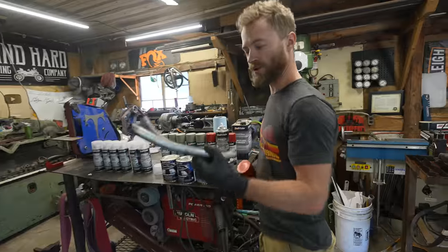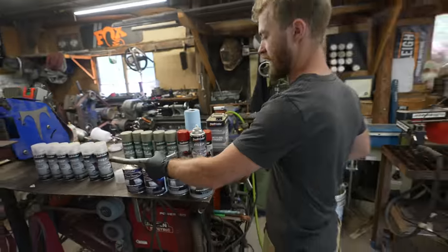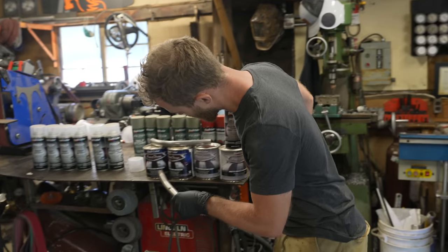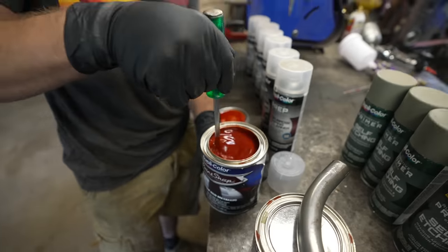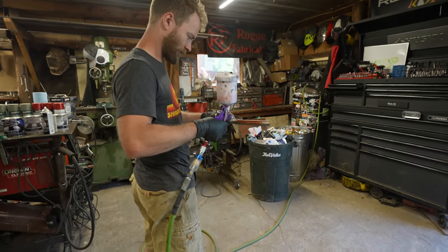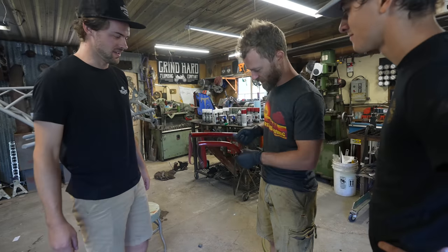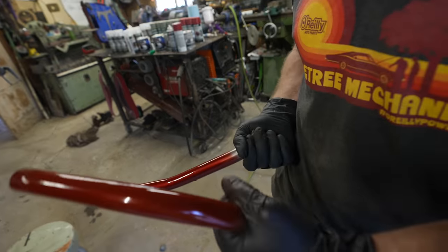I grabbed a couple little pieces of scrap tubing, cleaned them with some multi-purpose foaming prep cleaner. I'm going to spray one of them with the Metal Specs specialty coating and see what that looks like, and then I'm going to spray the other one with the Molten Red Metallic Paint Shop paint and see which one we like better. Alright guys, I've got two samples here. I think it's pretty obvious which color we should go with, but these are our two options. That one. This is also a really cool color — it looks great.